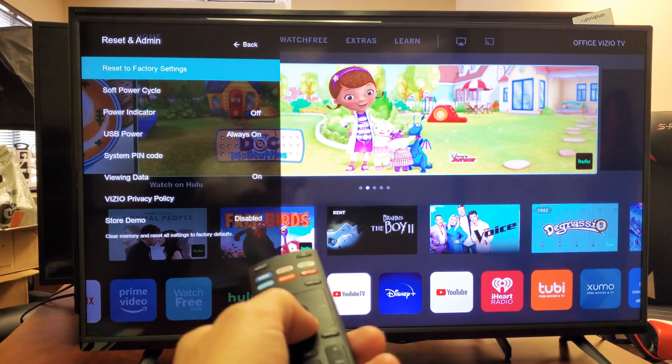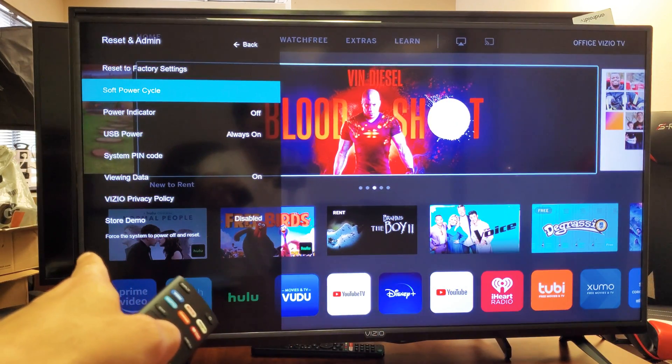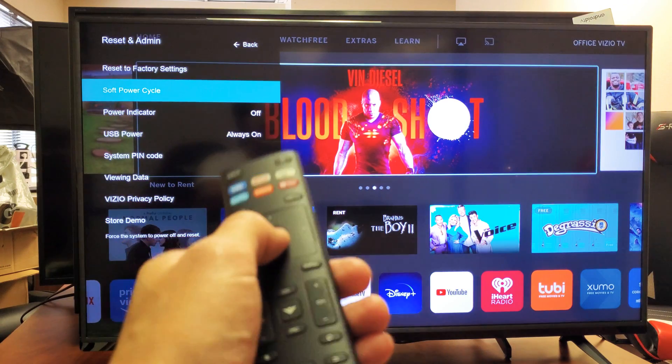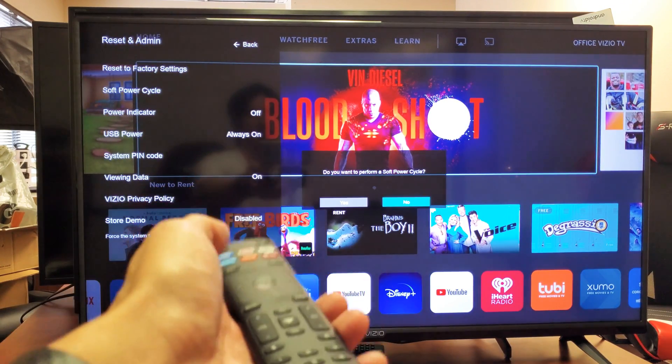The only thing we're going to do is a soft power cycle. It just says it forces the system to power off and reset. You're not going to lose any information or anything. So just go ahead and click on enter.